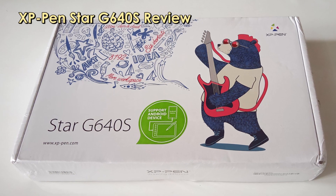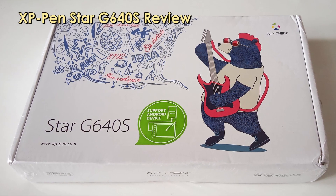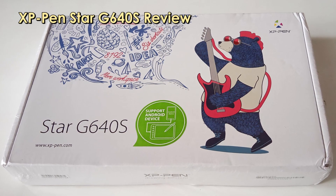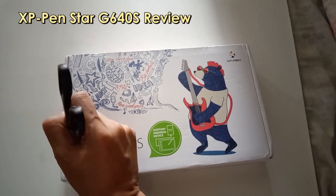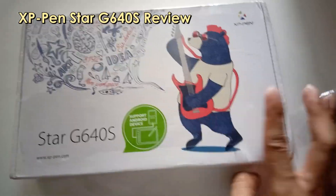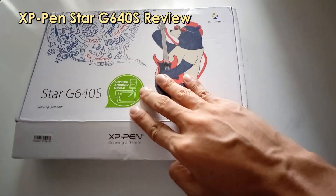Hello there, this is Ed De Deo and welcome to another product review. XP-Pen was very kind to send me their graphics tablet, the XP-Pen Star G640S.